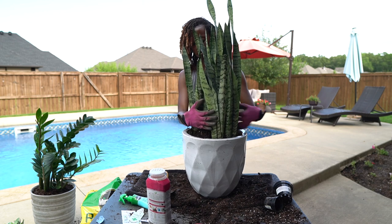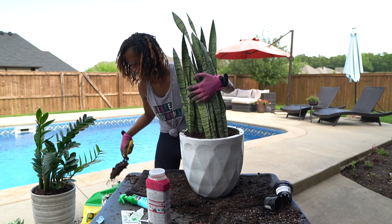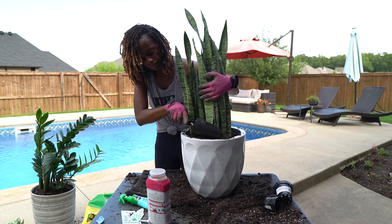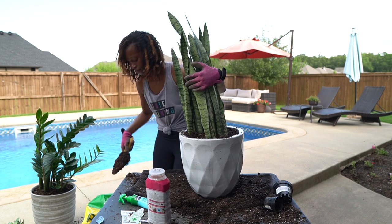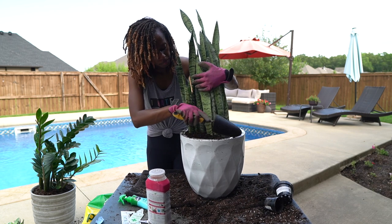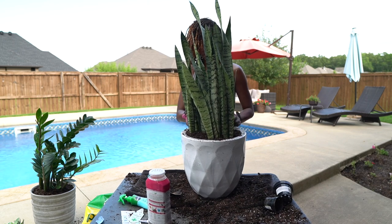This one was really hard to get the dirt in between and it was really deep, so make sure as you're putting your dirt in that you push it down and pack it in — you don't want your plant to fall over or the leaves to break. All my garden tools I got at Ross as well — a set for about $6.99 for all the different little accessory tools. You don't have to spend a ton of money.